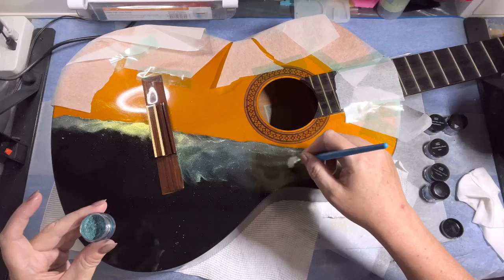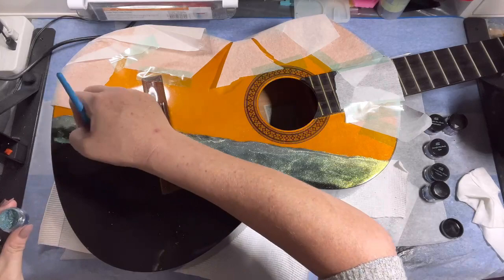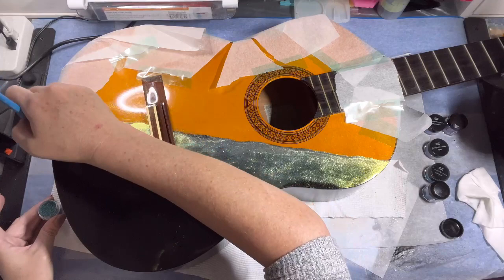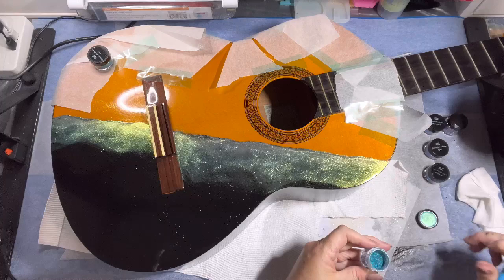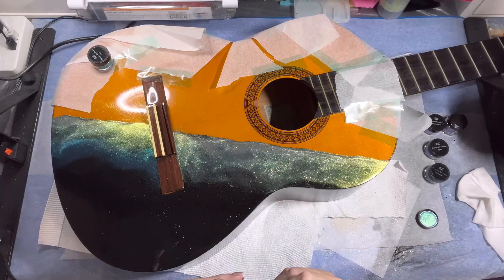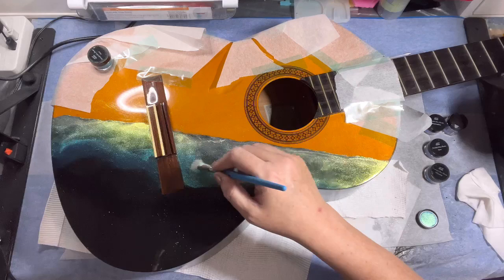I'll keep adding and layering up the different colors. Normally when using these powders in molds, we pour a base layer of clear resin, paint the pigment powders directly on the mold, and then put black behind it — so whatever you lay down first is the color you see. In this instance, because we've got the black at the back, as I'm layering up colors, the color I leave on top is what we'll see. It's a complete reverse to working in a mold.